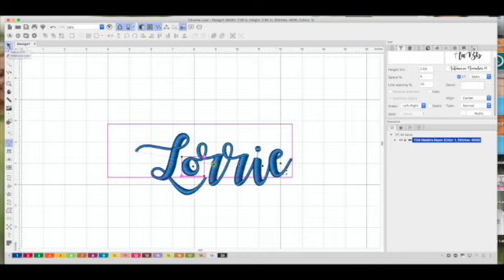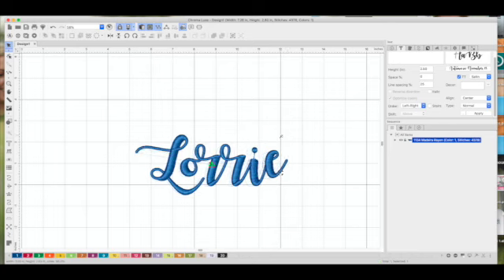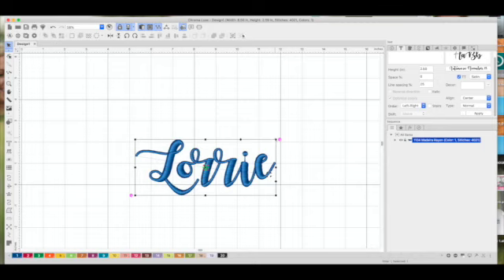I'm going to click on the Select tool — the black arrow in the upper left corner — which selects the entire word. Looking at the menu bar, the width is 7.26 inches and height is 2.9 inches. That's a little big; we can't go wider than six inches. I'm going to grab a corner and drag to make it smaller. Now we're at 6.5 by 2.5, which is better. I think I can move the L over a little more to save some width.